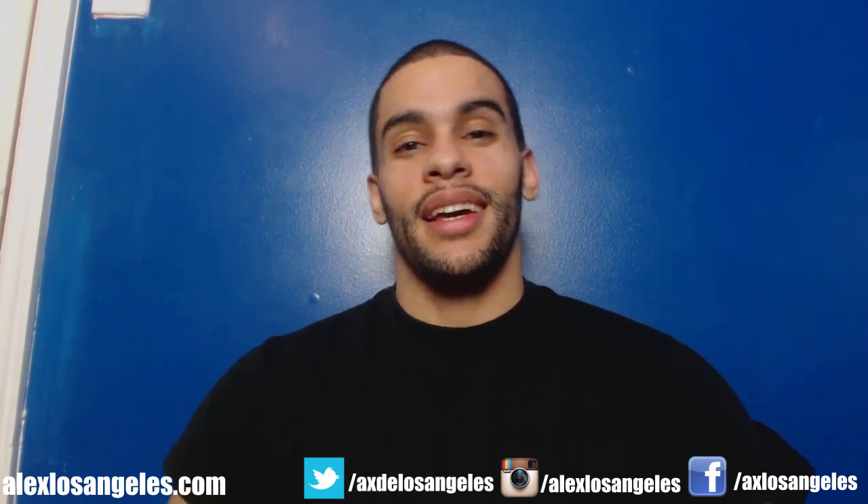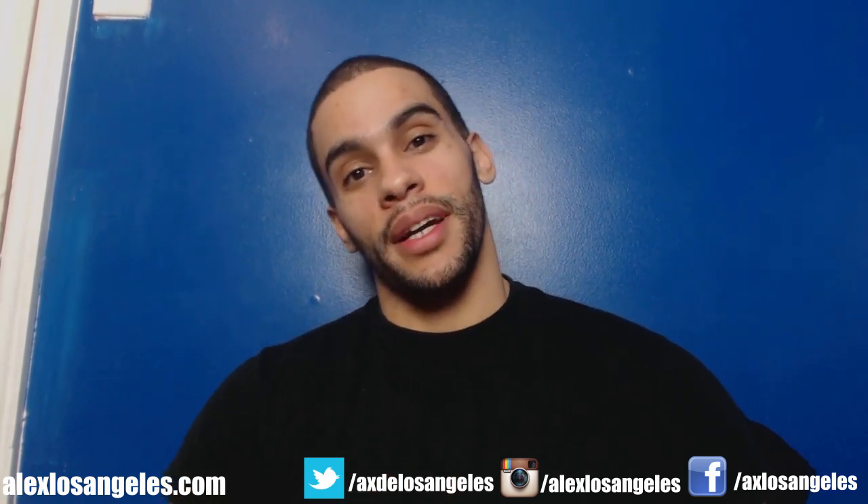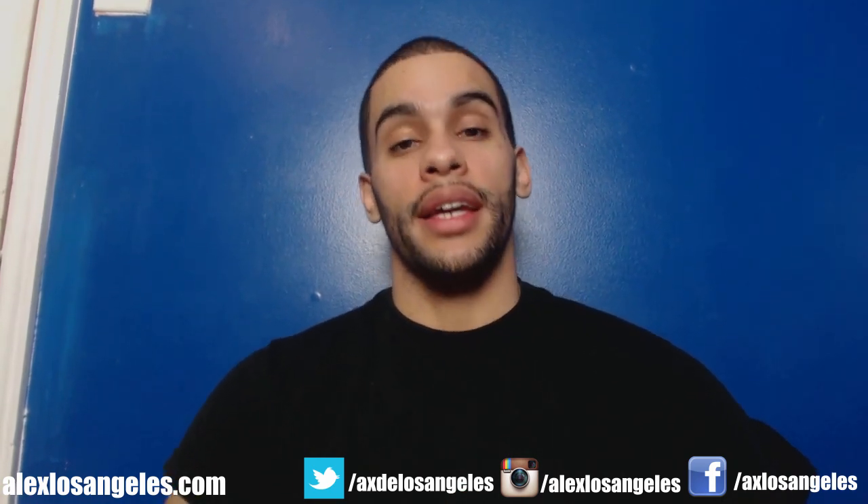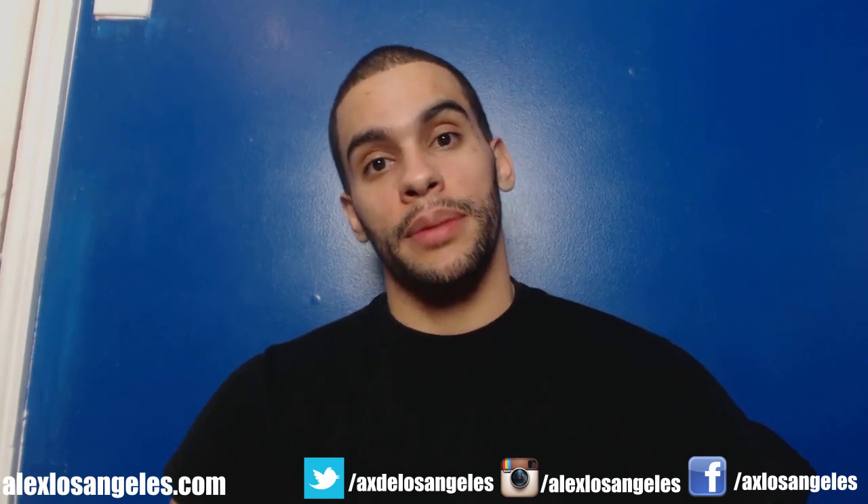So what's going on weightlifters? Alex Los Angeles here, but I'm from Jersey. Los Angeles is just my last name, guys. I want to talk about back and what I want to do to improve it, where I want to get, and give you guys a couple tips.